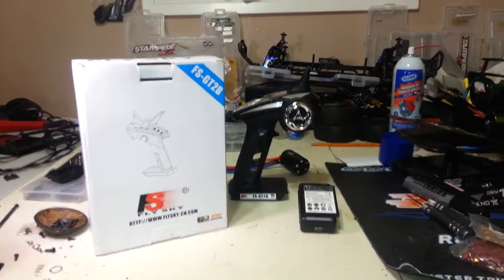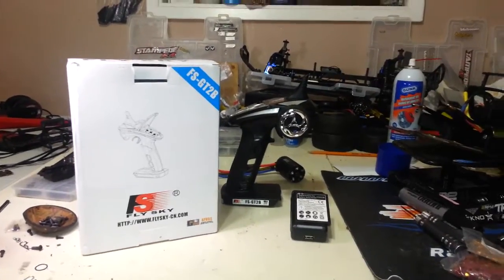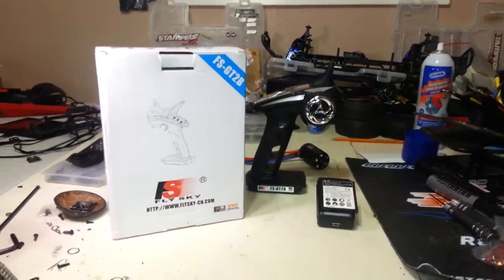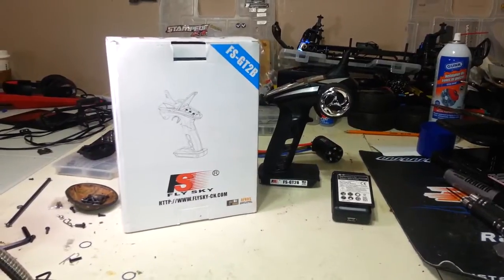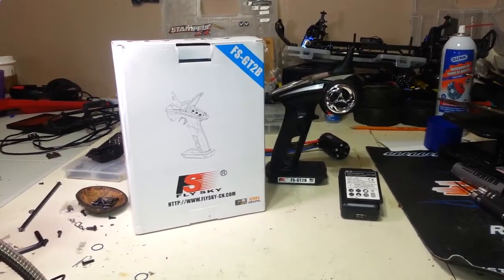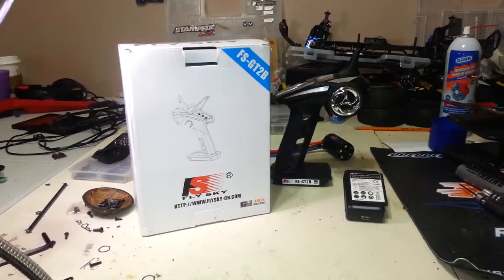Yes, you read that right. Samsung Galaxy S3 battery mod. Basically what happened here — I ordered one of these from Hong Kong, and for whatever reason this company, RC Mark, decided to ship the battery separately. And yeah, it's still not here. A week later.